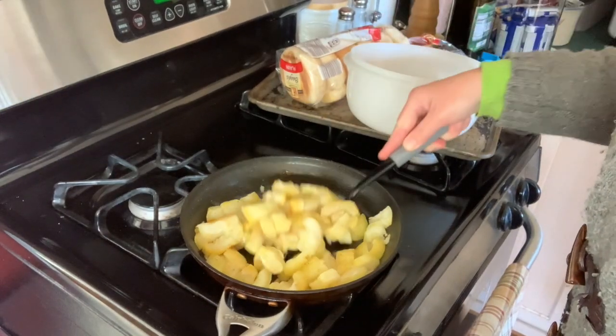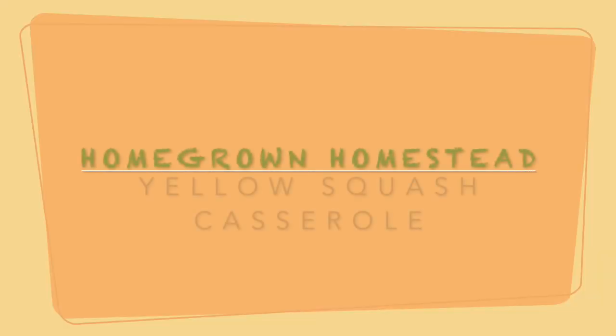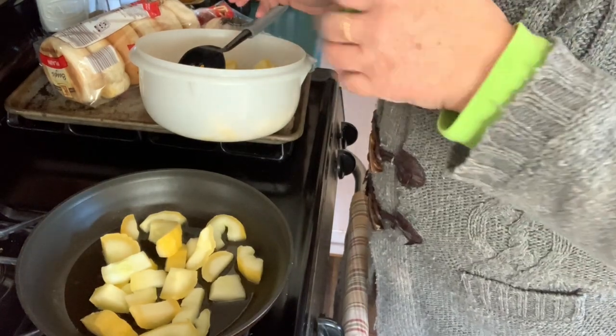Alright, so I've salt and peppered them. They're looking good. They can get brown — it's no big deal. Well, hi everybody! Thank you for being here.